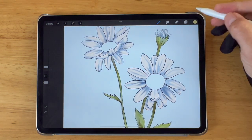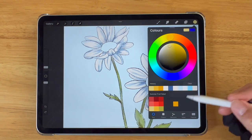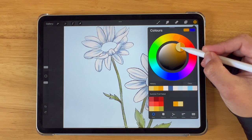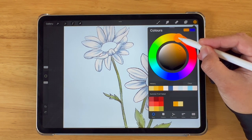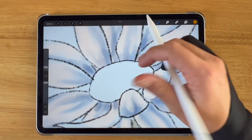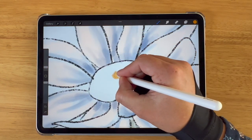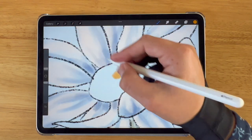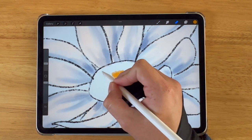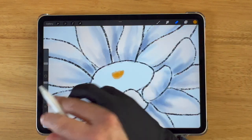Now we're going to choose an orange color for the center of the daisy. I want quite a fresh orange color, however I want to start off with a darker orange for the shadow within the center of the daisy. I like to have a bit of a dip in the center of a daisy, so here I'm going to put the darker orange shadow first and then work around the edge.